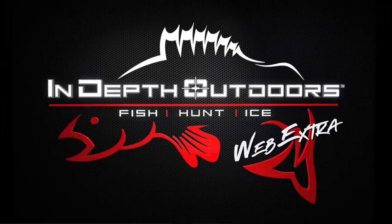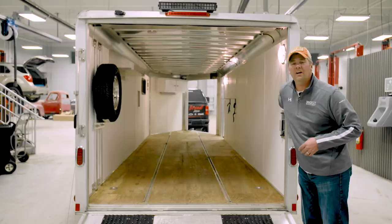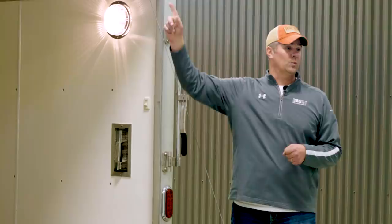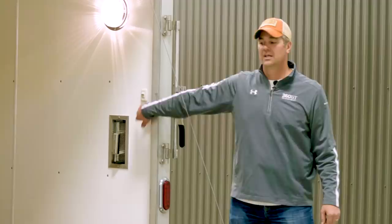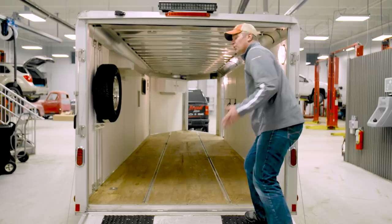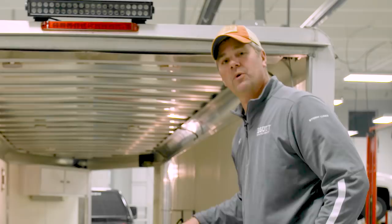What I wanted was to be able to turn this work light on with the existing switch just inside the door here that's part of the stock lighting system. When you pull into a dark access late at night, when it's snowing like a banshee and you need to put a trailer this big into a tight space with no light back here, it's pretty sketchy. On the interior, we wanted more light. Everything comes pre-wired from the factory. We were able to splice into the existing wiring system and tie everything into the switch up front.